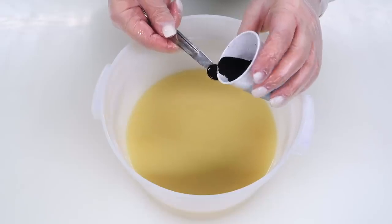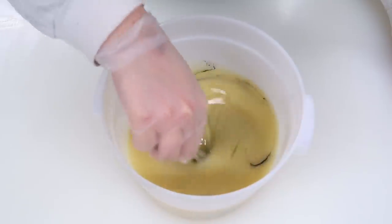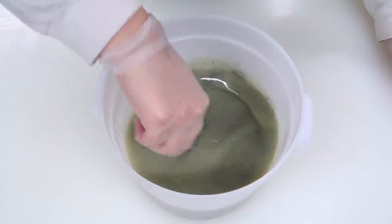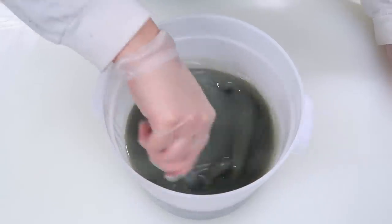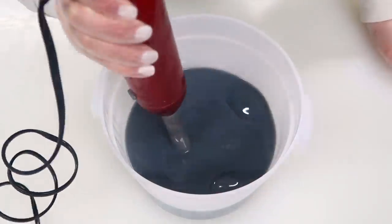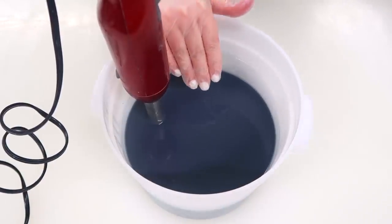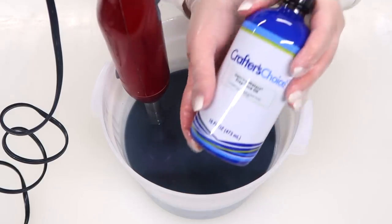I'm gonna start by adding just a teeny tiny bit to this first layer — this is gonna be our darkest layer. I'm gonna blend it in with my spatula and see how dark it is. Doesn't look like it's gonna be dark enough, so I added a little more. I feel like this might be one of those things that has to be dispersed with a stick blender. And you guys can see just how much of a difference the stick blender makes for that colorant.